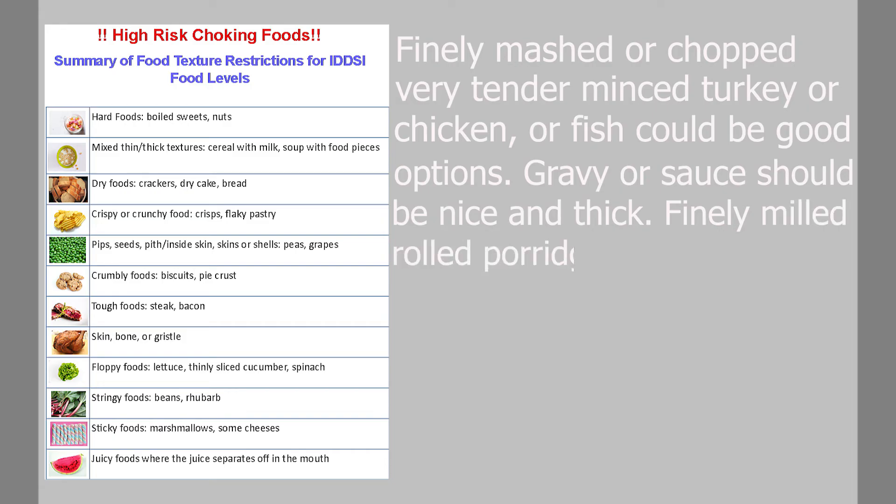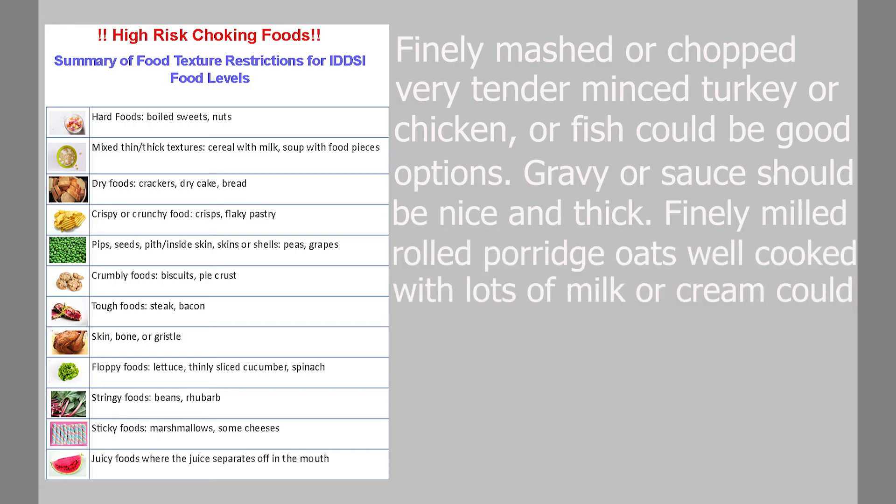Finely milled rolled porridge oats, well cooked with lots of milk or cream, could be appropriate. These are just ideas.